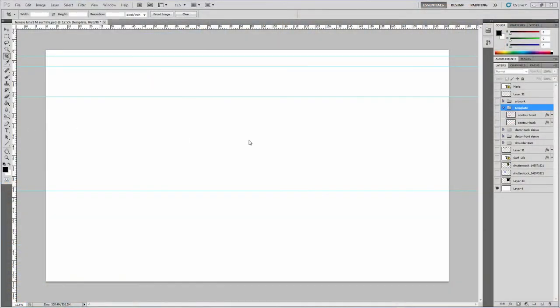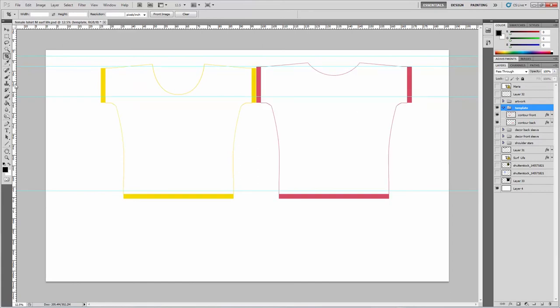First, we are going to create the outline for our t-shirt, which is made of two pieces only. I'm using a template I made earlier inspired by the latest runway tendencies of mixing couture with day-to-day clothes. Make sure you choose the right size now, because you won't be able to change this later on.